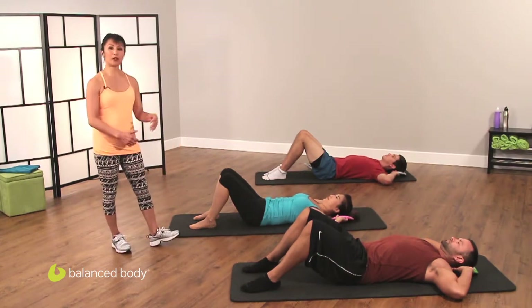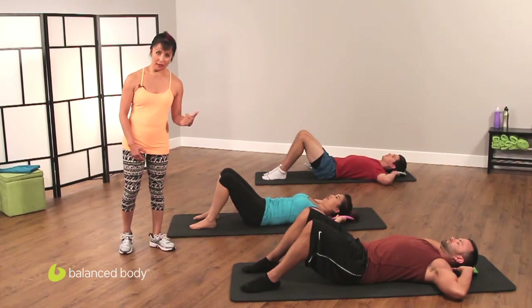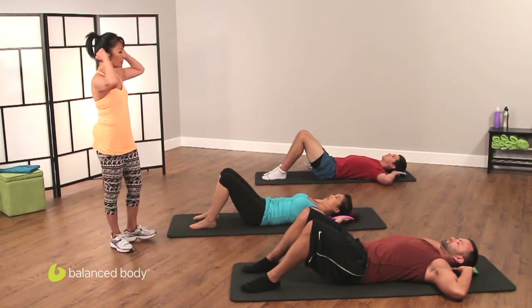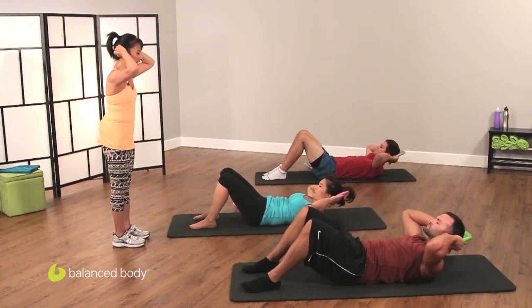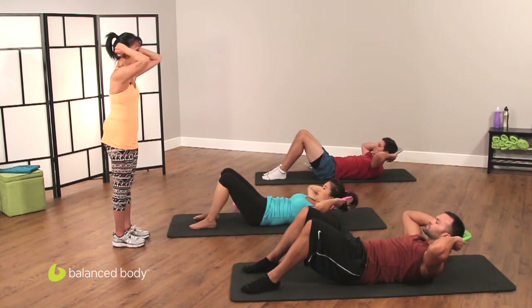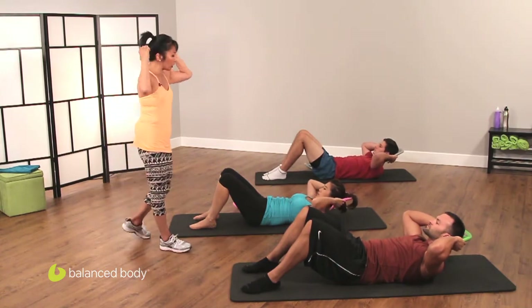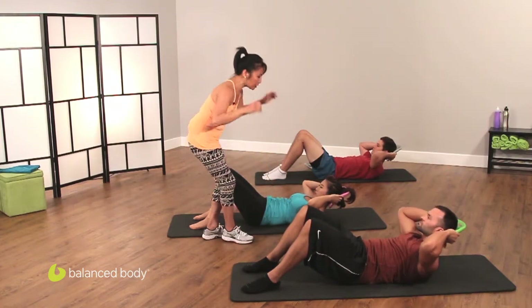Right now we have our participants with a smart bell behind their head. They're using the lightweight smart bell. Their hands are around the handles and we're going to curl up. Find your thighs and now within your periphery you see your elbows. Don't fly them behind you, don't put them way in front. From here we're going to try and ruche or bring your lowest rib to your hip. Let's do that four times.